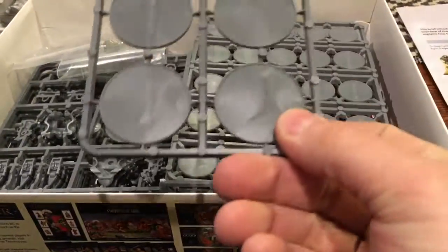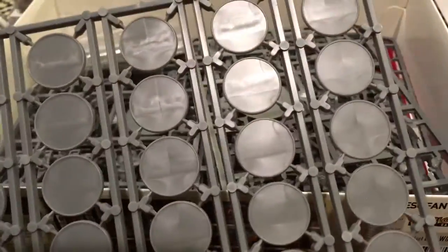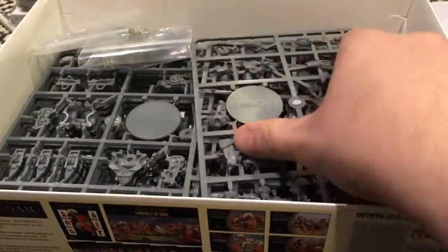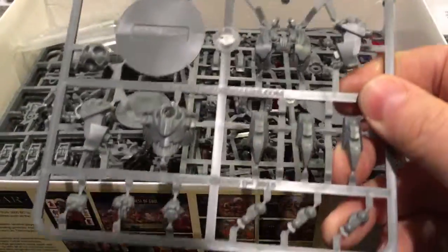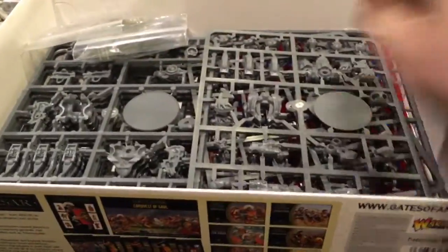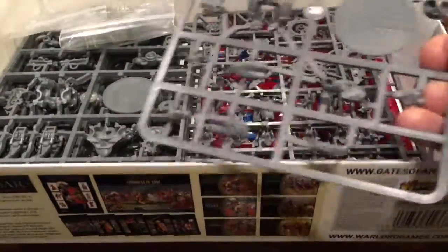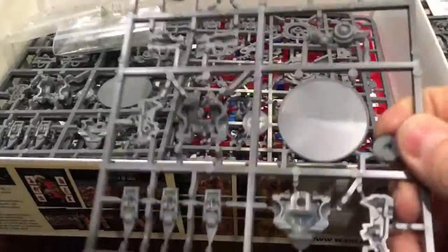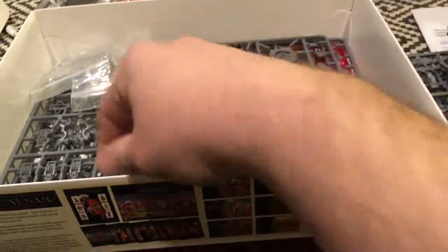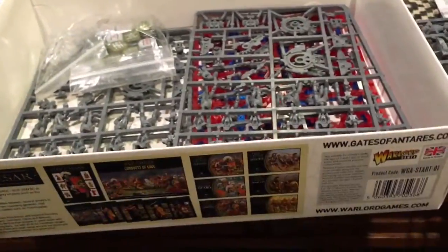There are bases — pretty large bases and smaller bases. I think these are probably for the Concord and the other for the Gar. Each Gar suit comes with its own base. Counting them up: one, two, three, four, five — that's pretty impressive — six of those battle suits. So you've got six Gar battle suits.